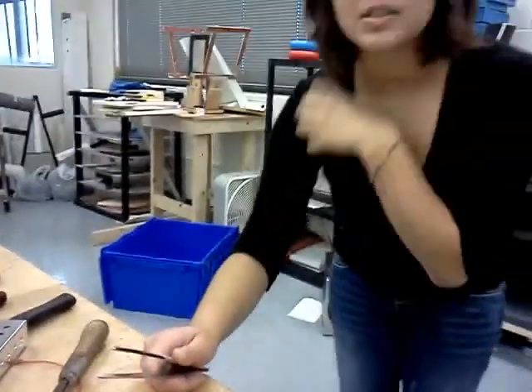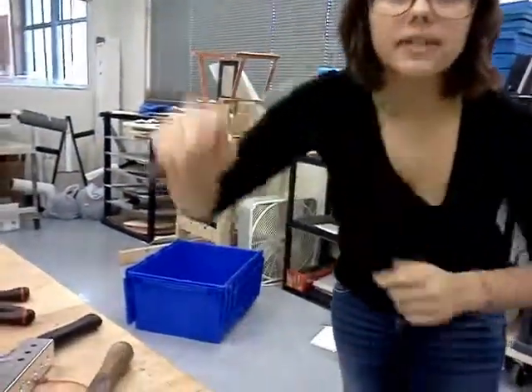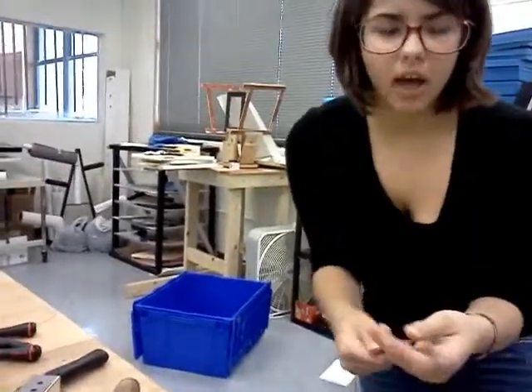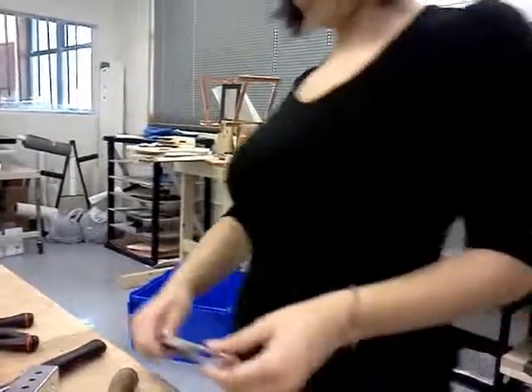Also, if you wanted to do a pulley system, the forceps would also be good for helping to thread your cord or whatever you choose to operate your pulley system throughout your robot.